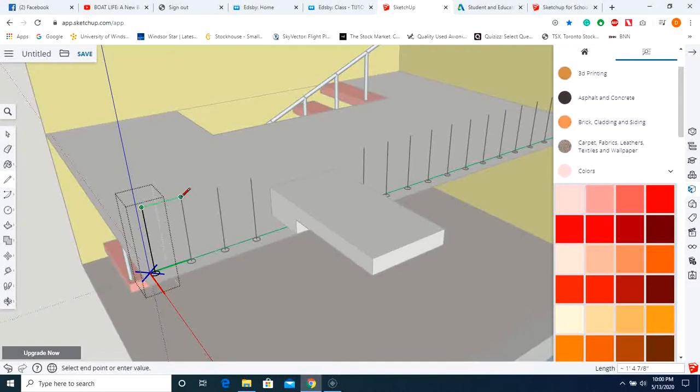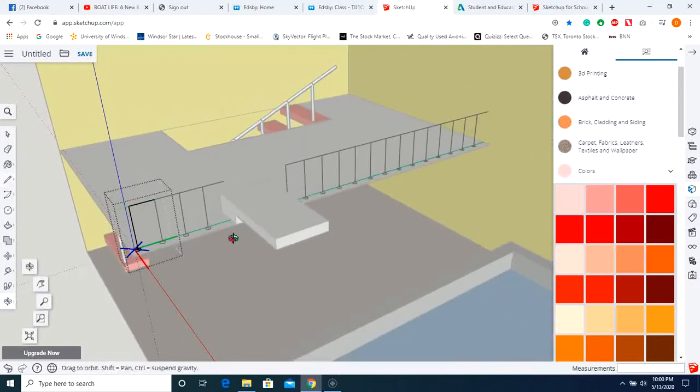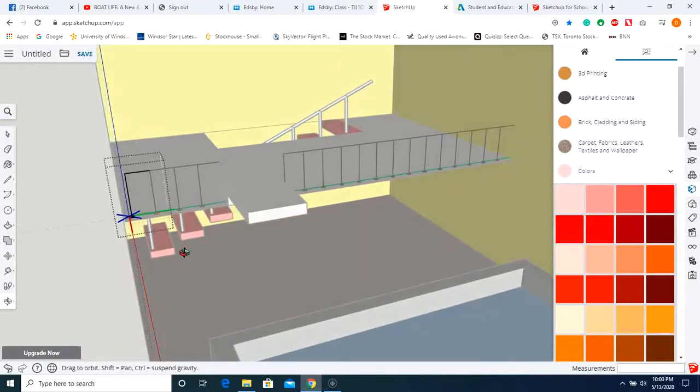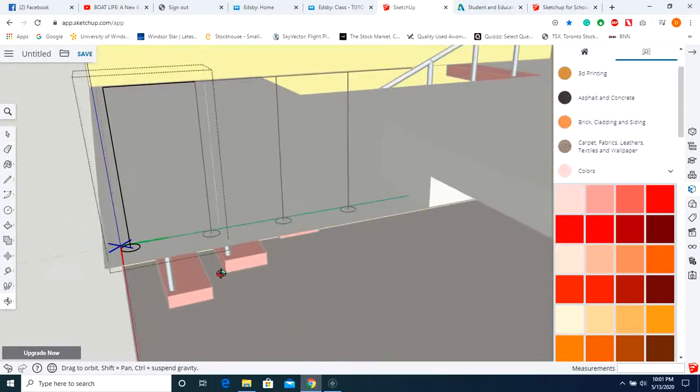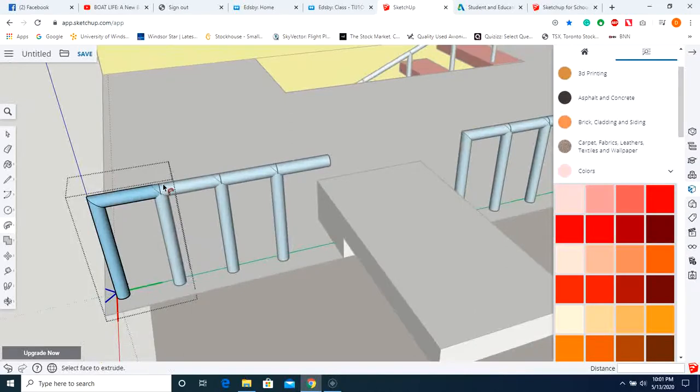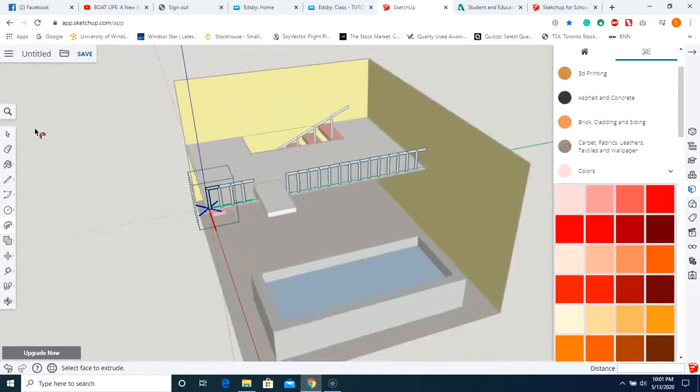Edit this component — draw the line from here to here. If the spacing doesn't intrude on the diving board, great. If not, make that post unique and edit that unique component. Zoom in, go to the follow me option, click, follow that path, and now the railing has thickness.